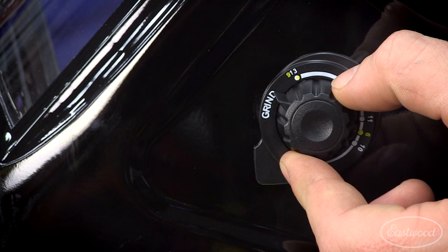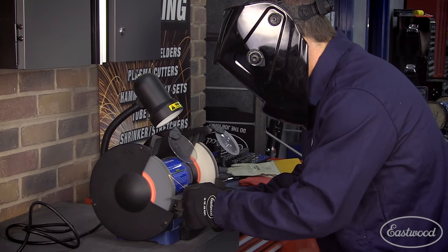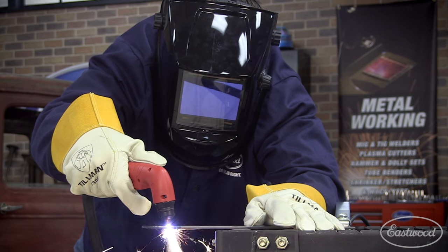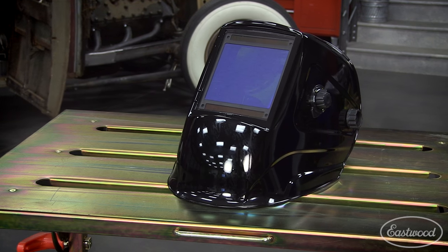This is the helmet you need when you're MIG, TIG, or stick welding. The grind mode is nice because it allows you to reshape tungsten or even plasma cut without wasting time fumbling around switching from your helmet to protective glasses and back to your helmet again. But the feature that's hard to find in other helmets is the one you'll be glad you have when you're welding.